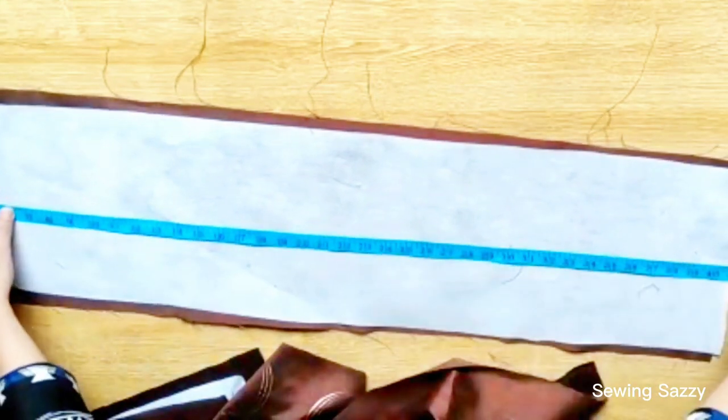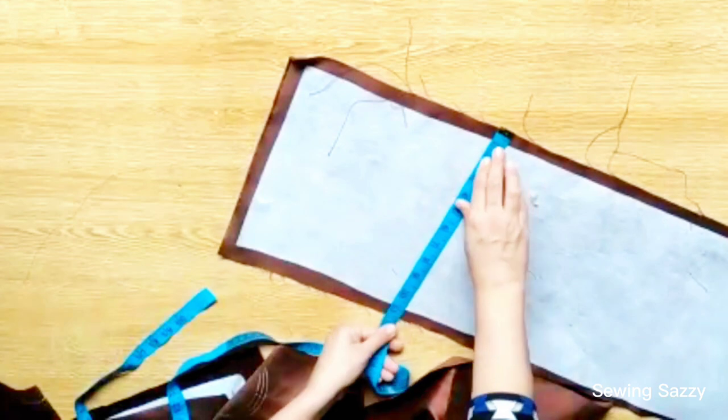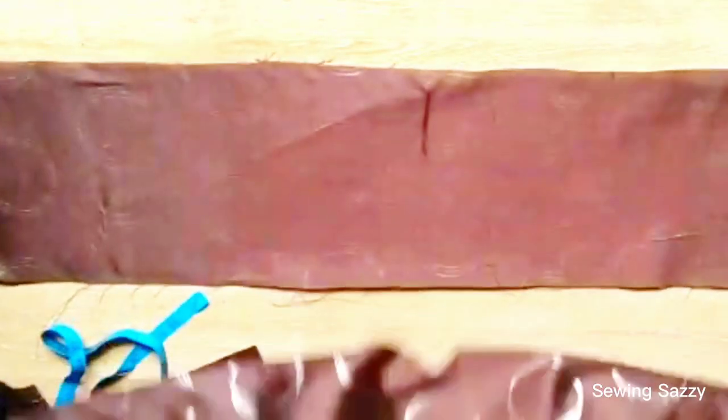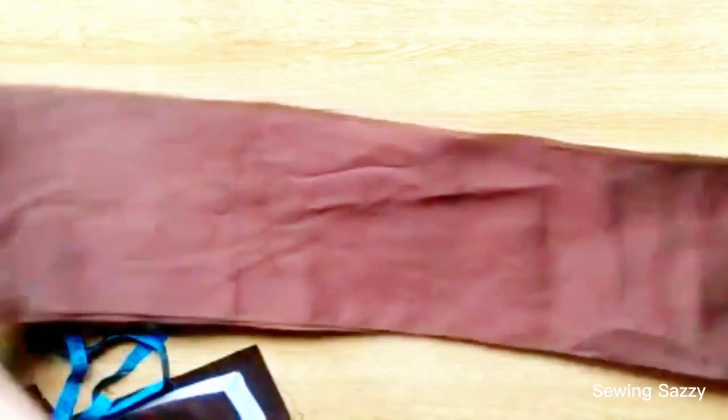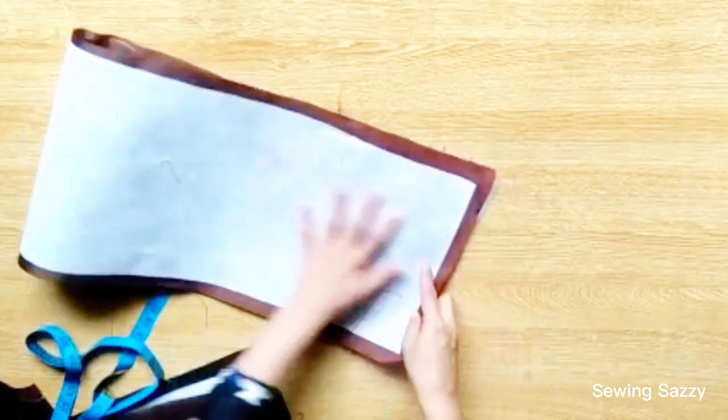You can see that I have cut both the length and width. The length and width are exactly the same. Now I have to cut this piece with a V-shape. I will place the other piece and fold it, then cut it at 15 inches.